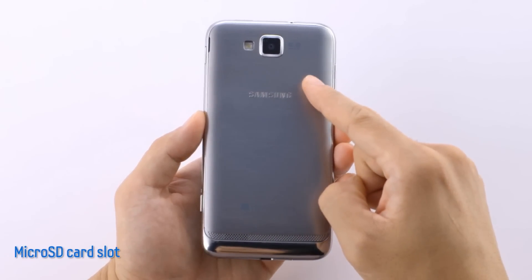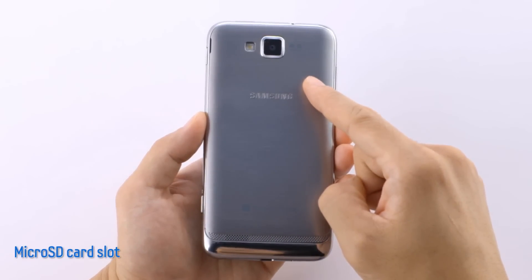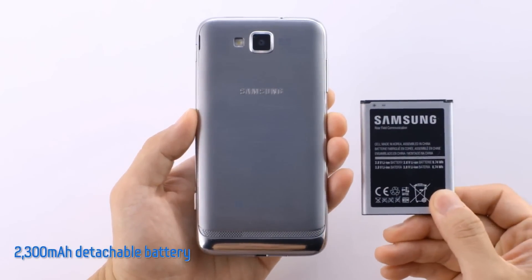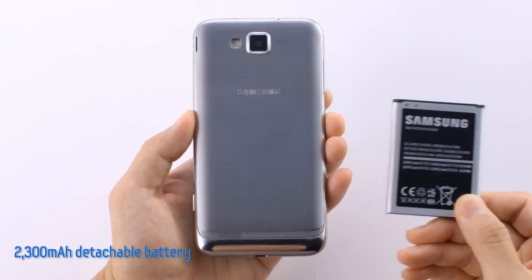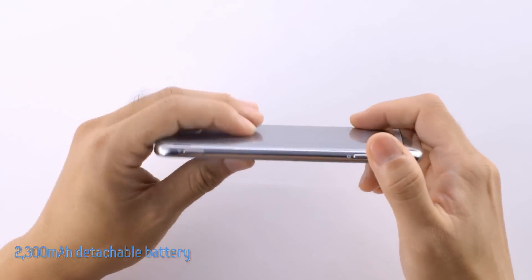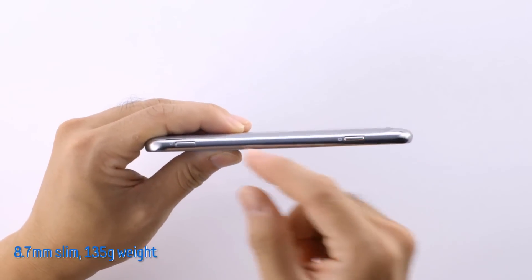Underneath the removable back panel, the Atif S allows you to add a microSD card for extra space. And there's a detachable 2300 mAh battery, so you don't have to worry about running out of power.